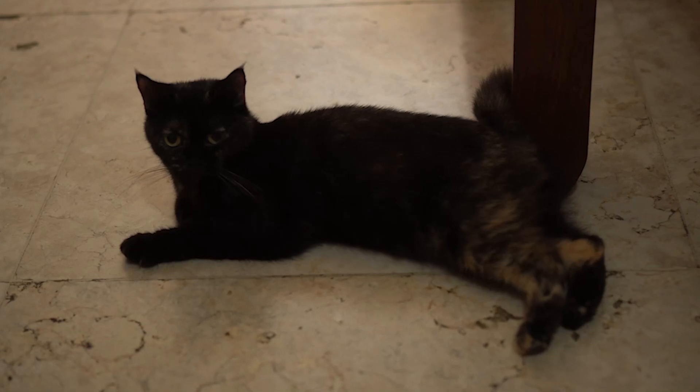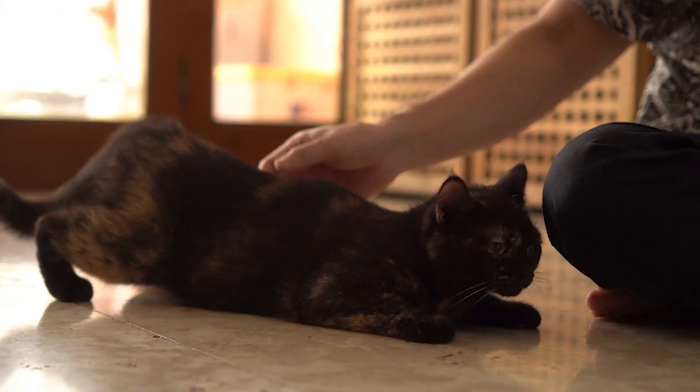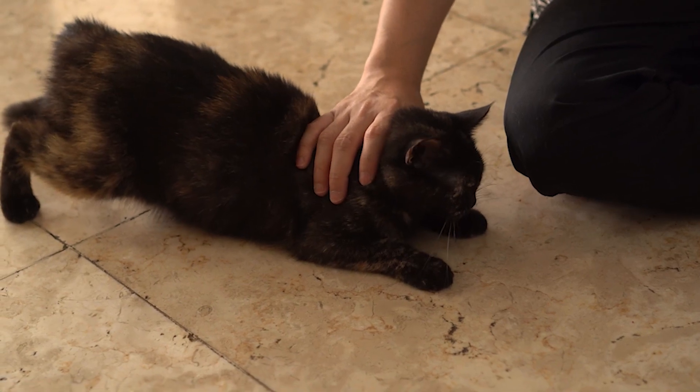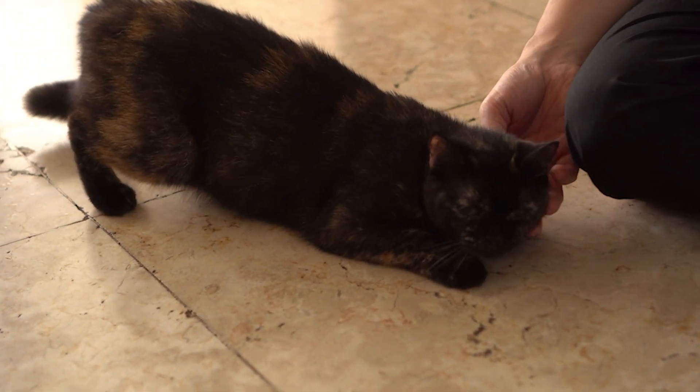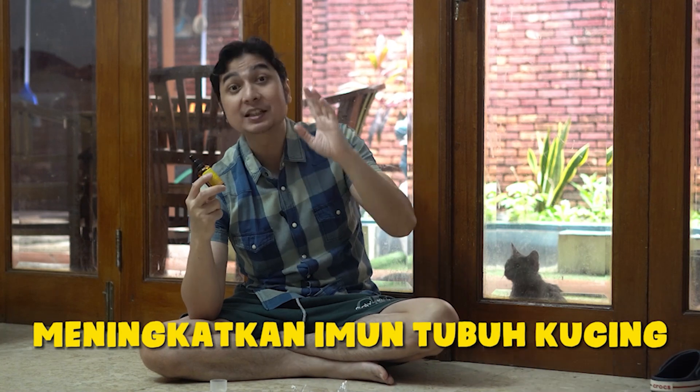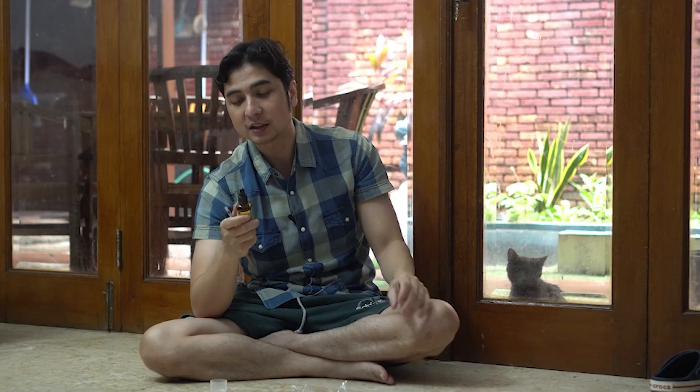Ini kita akan coba kasih ke si Lula, karena kan Lula lagi birahi dan mulai rontok juga bulunya. Terus badannya juga nggak yang gede-gede banget kayak BSH ya. Gue pengen ngasih ini karena selain buat bulu, ini juga katanya buat napsu makan — memancing napsu makan kucing. Terus buat imun tubuh juga, karena sekarang cuaca lagi pagi panas, siang hujan, jadi itu sangat riskan buat kucing.